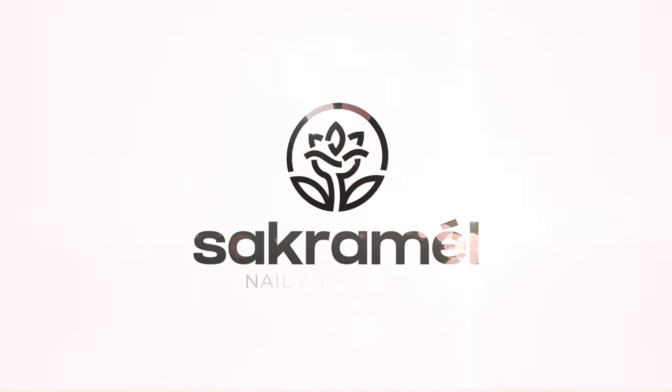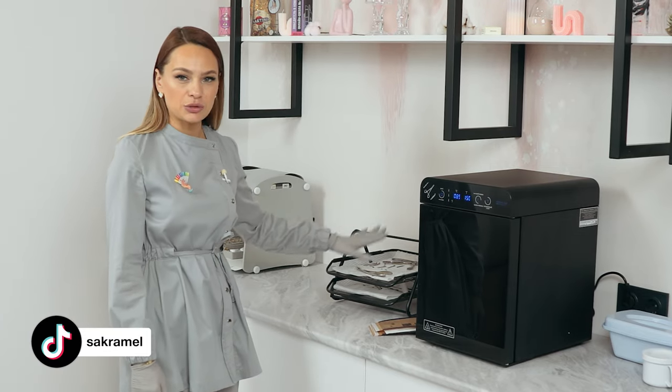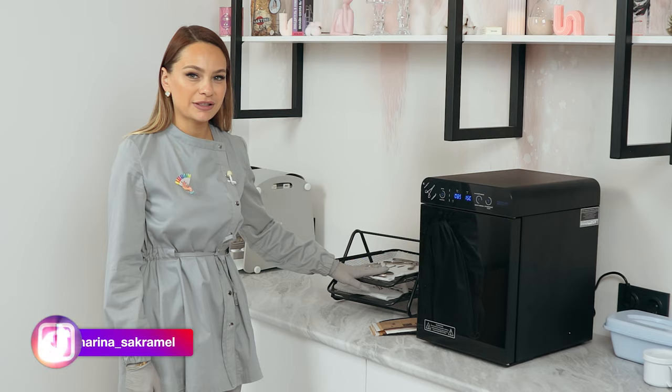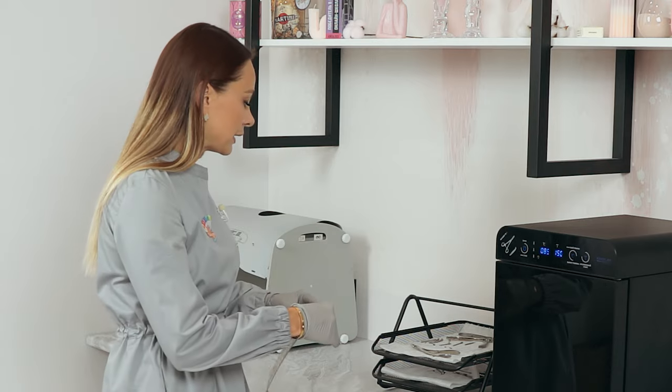If you have a question, please let me know in the comments below. And now let's finally give it a try! I have put my disinfected tools onto this stand that I recently got from a marketplace and have been using ever since. Now we need to put them into craft paper bags.